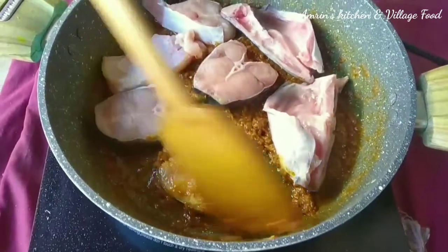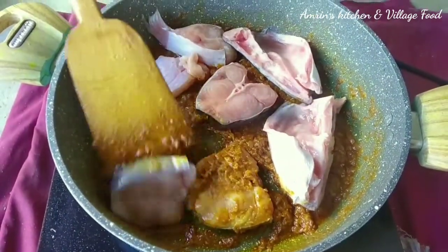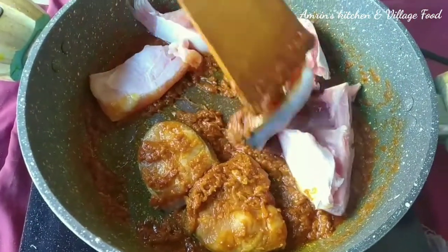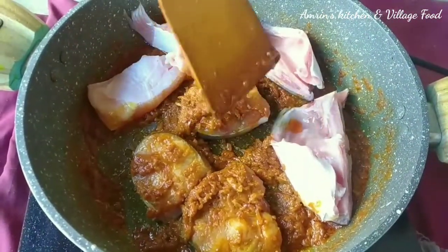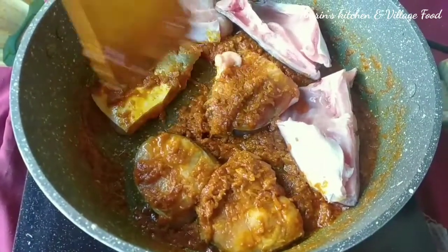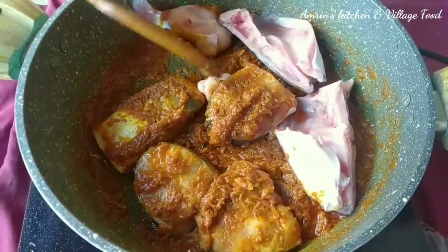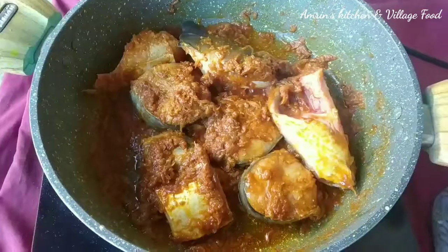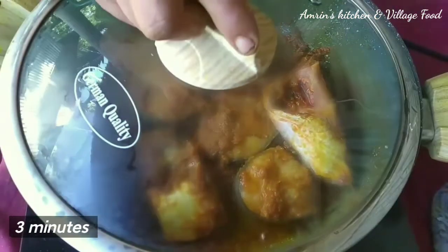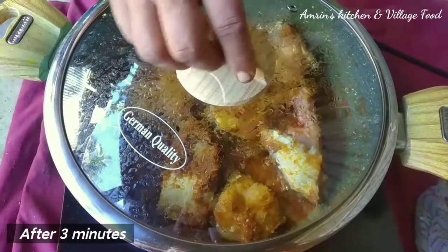All the ingredients will be good. This is how it will be good. All the ingredients will be cooked for two minutes. I am going to get the filling.